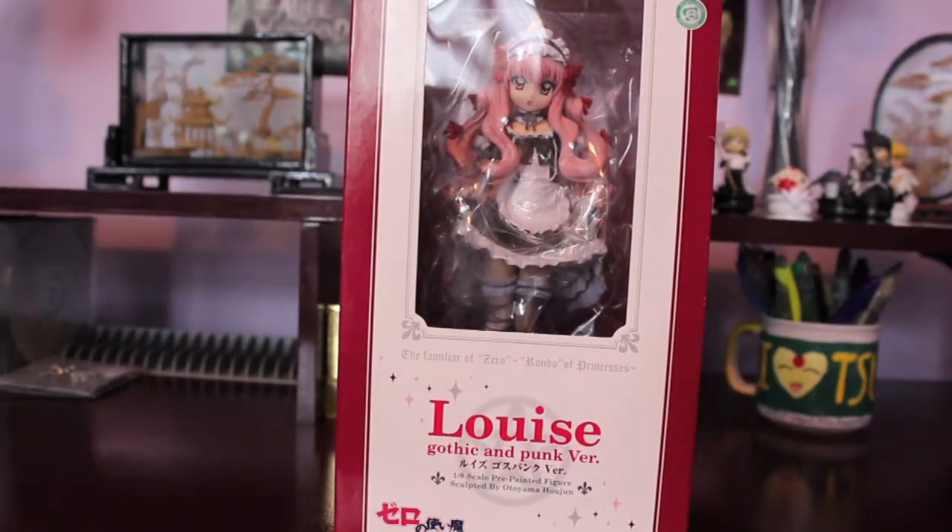Hello everyone and welcome to episode 3 of Glamour Geek, and this is going to be my first unboxing video. I am going to be unboxing the 1/8th scale Louise figure, the gothic and punk version by Alter.